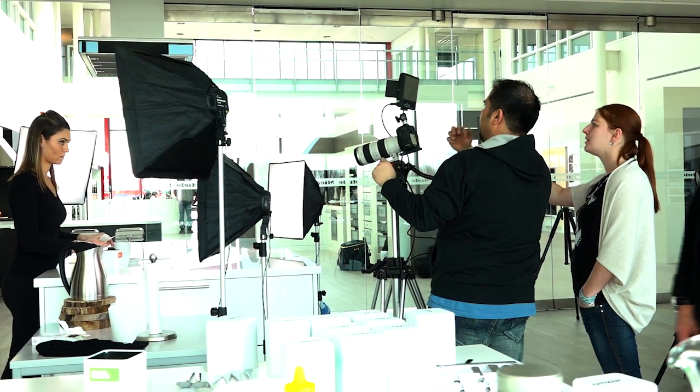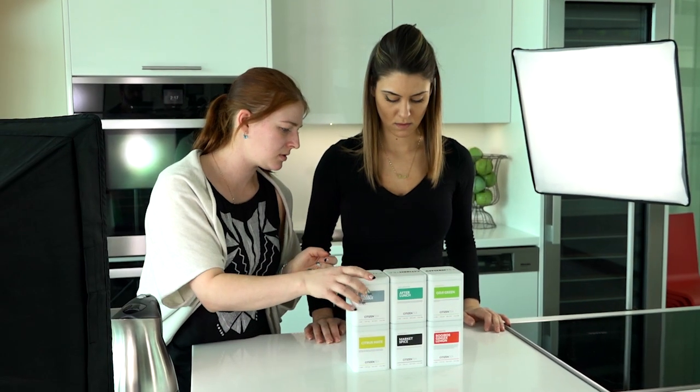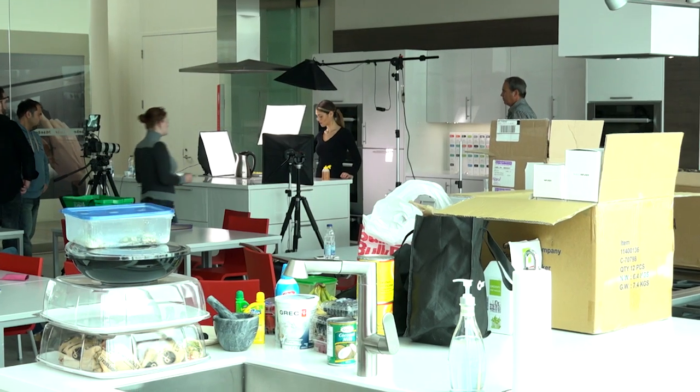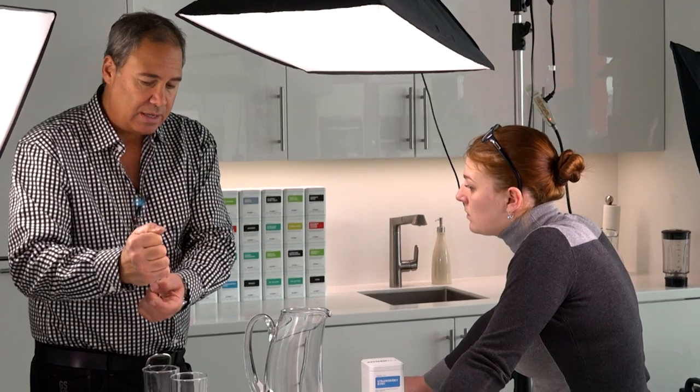I want more berry. I want more black in the back. Maybe you pick it up and take it away, like it's going in the refrigerator. Tea over the ice, and now you have iced tea.